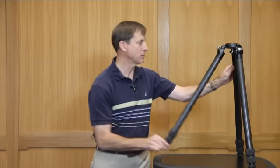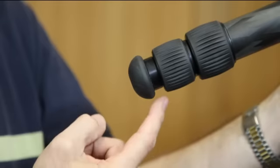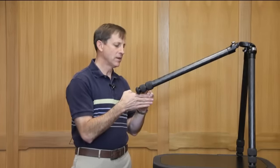The oversized rubber feet on our tripod legs are designed to accomplish three things: one is to support the load, two is to shed the dirt and debris, and three is to prevent, as much as possible, the twist lock mechanisms from getting into the dirt.